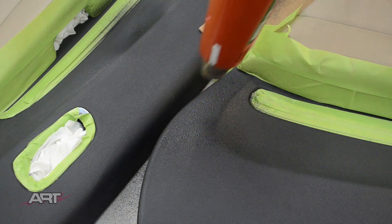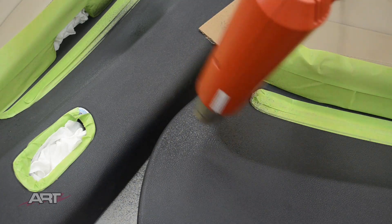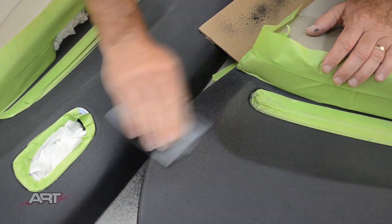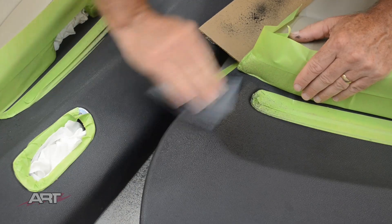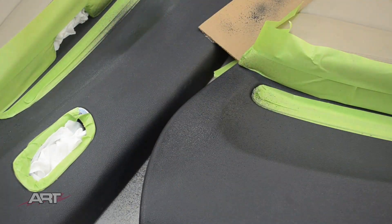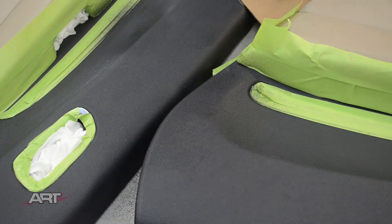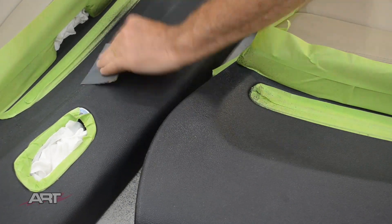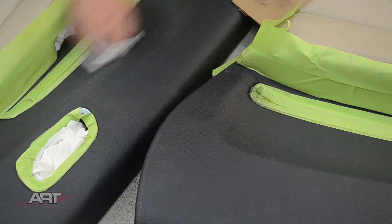The nice thing about the plastic primer as a base is that it stands up tough. You can use a hair dryer or a heat gun to set it, and immediately you can sand on it with 400 grit and it will stand up. I've also got a cross linker in it, and that helps with the strength of it.